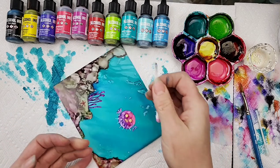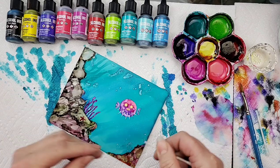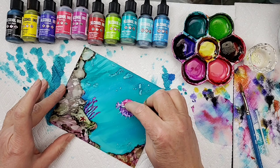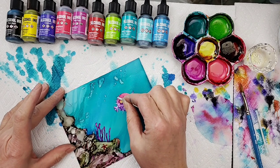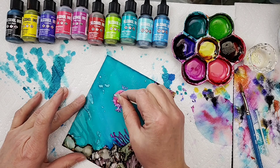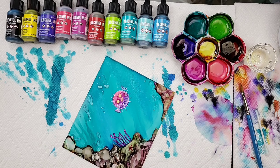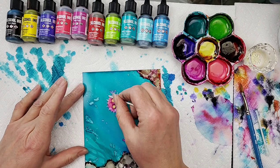I wet down my Q-tip again and rolled it on my paper towel — make sure it is not too wet. I'll keep pulling those out. You don't want a lot of alcohol on your Q-tip because we don't want our painting to run away. So again, wet down the Q-tip in the alcohol, then roll it on the paper towel to control the amount.